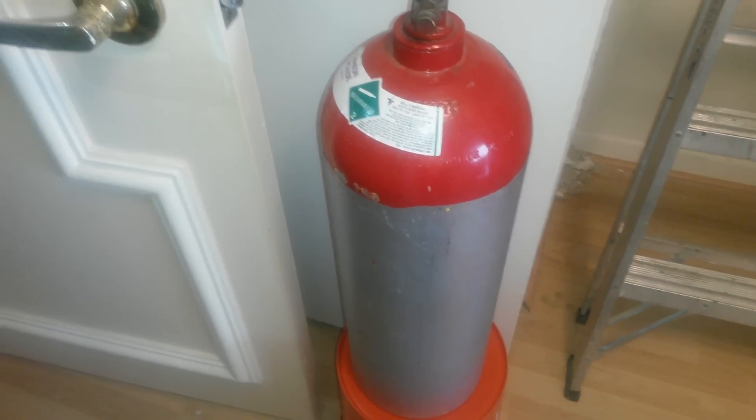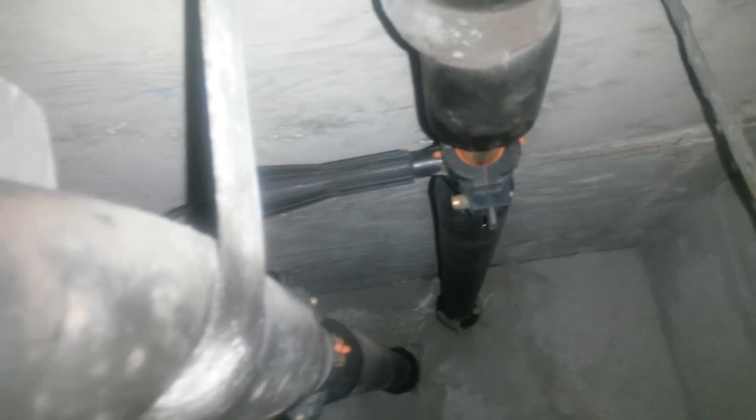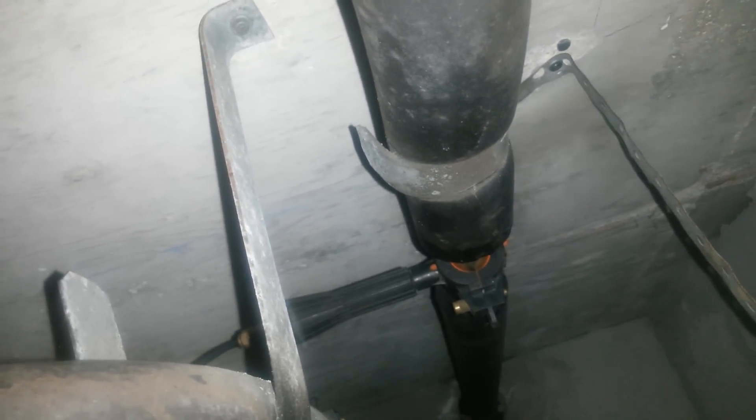At least now we can crawl up here — still going to be a hard job. So we're going to freeze these lines right here and we'll get it done. We got the tank set up with carbon dioxide, with two lines going up, one for each copper line. You can see they're set up there. Now we open the tank.